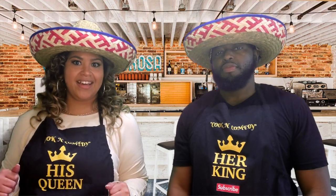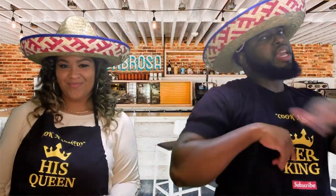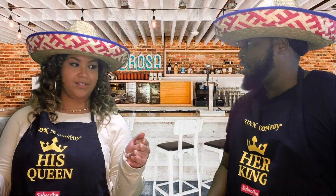Hey guys, what's up YouTube, we are back with another video! I'm excited because today is gonna be a banger.